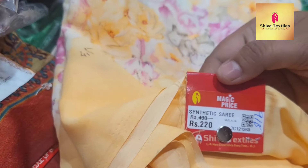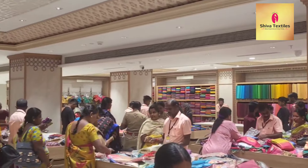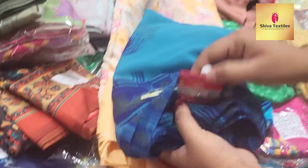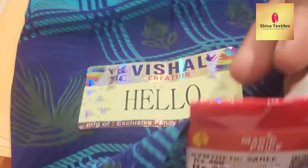This is ₹220. The quality is very good. I am going to show you the weekly collection. This is ₹230.